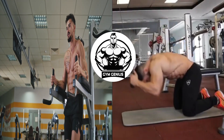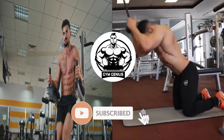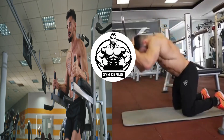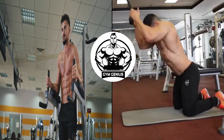Welcome back to our channel. Today we're going to dive into the world of fitness and talk about one of the most sought-after goals, building perfect abs. Whether you're a beginner or a seasoned athlete, this video is guaranteed to help you achieve those rock-hard abs you've always dreamed of. So let's get started.